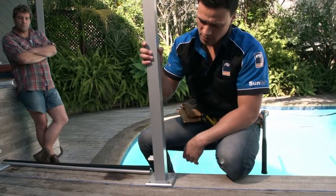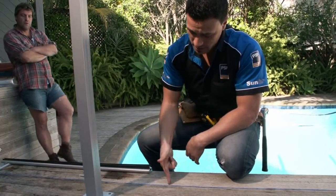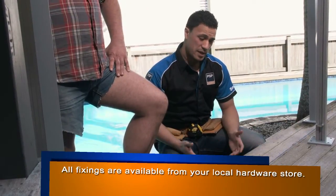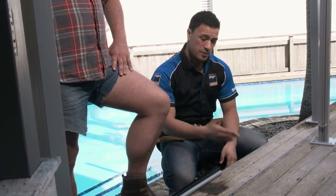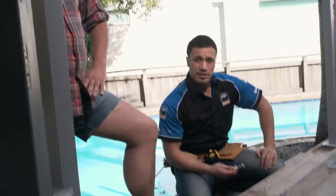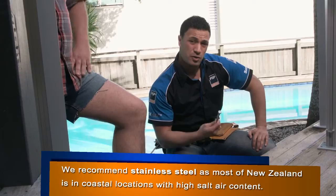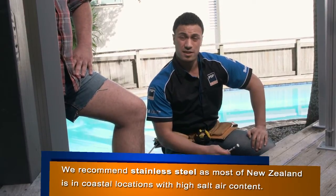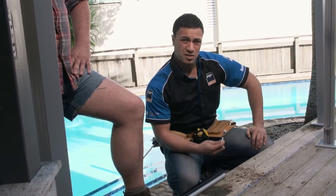Remove your post and drill on your marks to pre-drill your holes. There are two different fixtures depending on whether you're fixing into timber or into concrete. Here we're fixing into timber, so you'd use a 125mm stainless steel coach bolt. If you're fixing into concrete, you'd use a dyna bolt. Make sure to check with the manufacturer's instructions when dealing with concrete.